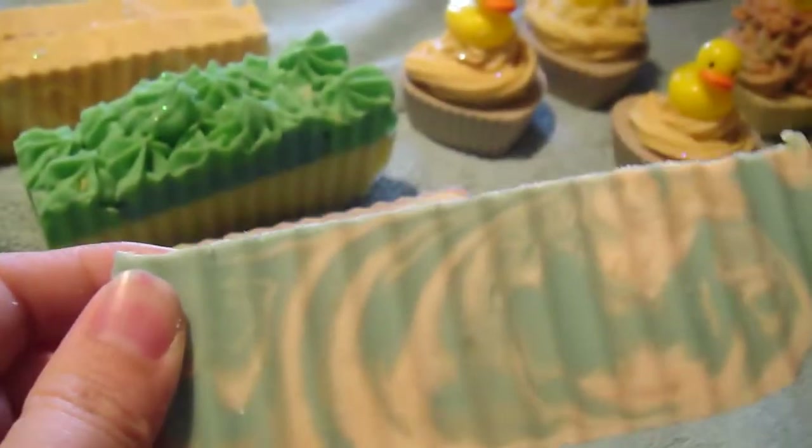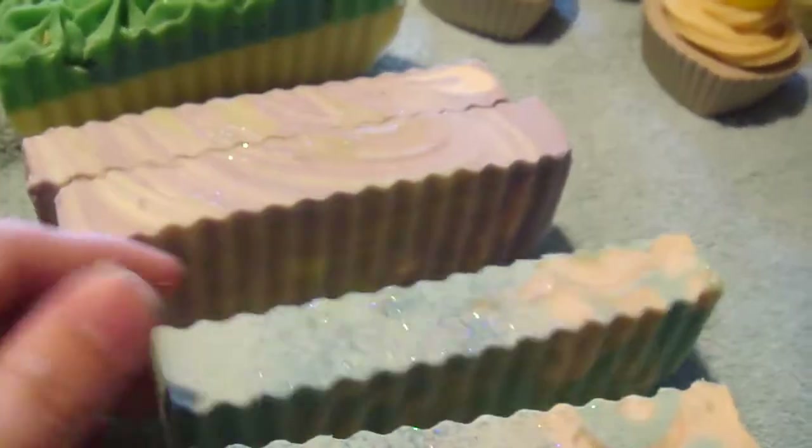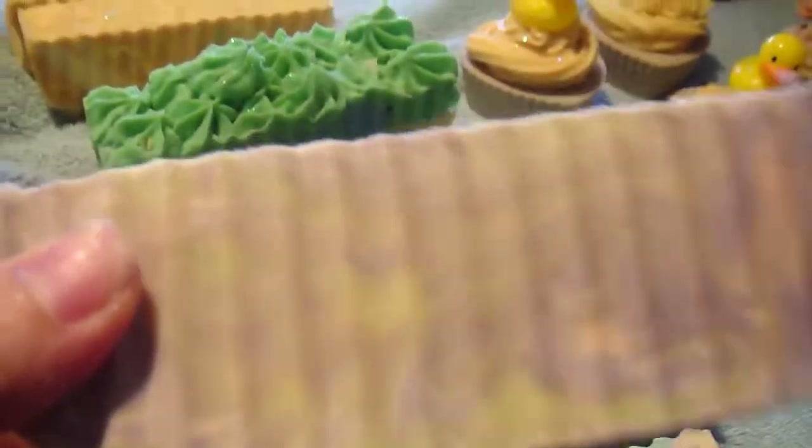This next one right here is Love Spell and it has pink, white, and purple — also a marvelous swirl — and it smells really sweet.